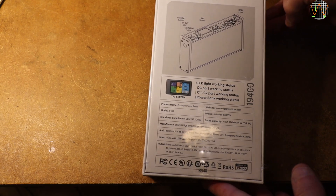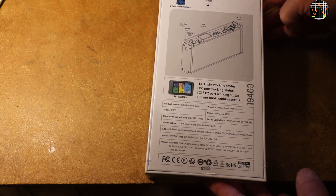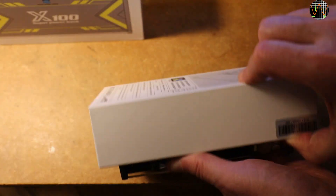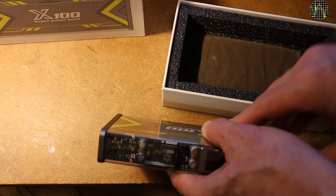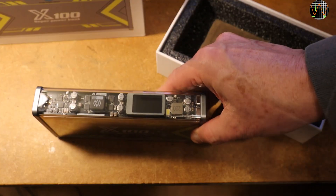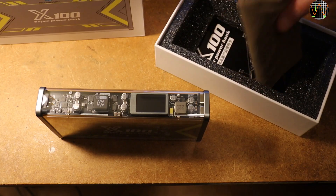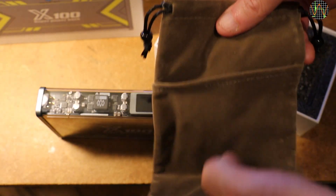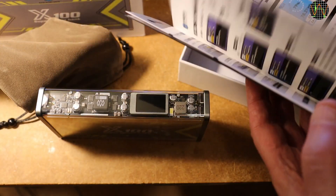If you are interested in getting it, I leave a link in the description of this video. In the box is the power bank that looks very cool with its transparent cover, a soft pouch for carrying, and a manual in Chinese and English.